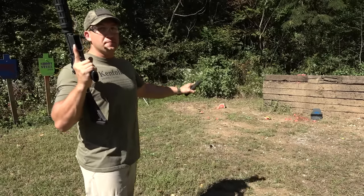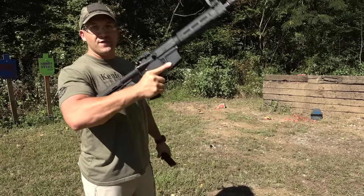So we've got the plate set up with the watermelon behind it. We've got the full auto AR and we're going to start out with just a 30-round mag with 5.56 full metal jackets. Let's see how it handles this.